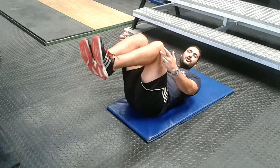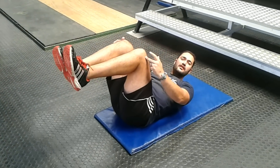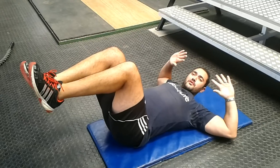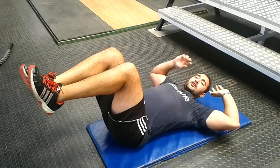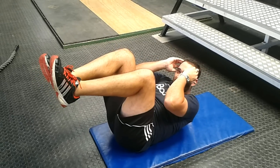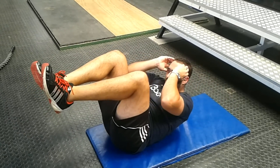The second last exercise is crunches — very good for the abs. You're going to lie back, bring your knees up, knees together, hands right behind your head. Pull your shoulders back slightly, elbows open. You're going to breathe in, and as you come up, breathe out. Squeeze it at the top and slowly down.